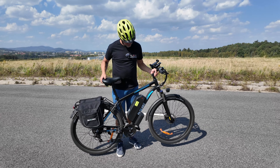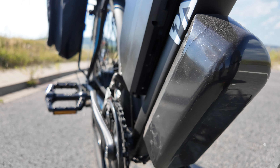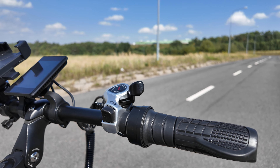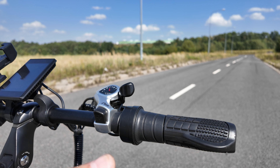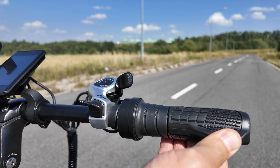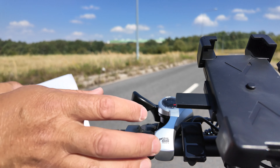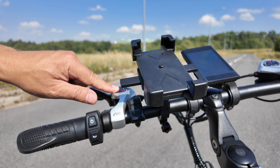Silnik umiejscowiony w tylnej piaście, 48V, 1000W. Koła 29 cali, opony są wąskie, z drobną kosteczką. Rower nadaje się na jazdę w każdym terenie, czy to po ulicy, czy to na duktach leśnych – doskonale sobie poradzi.